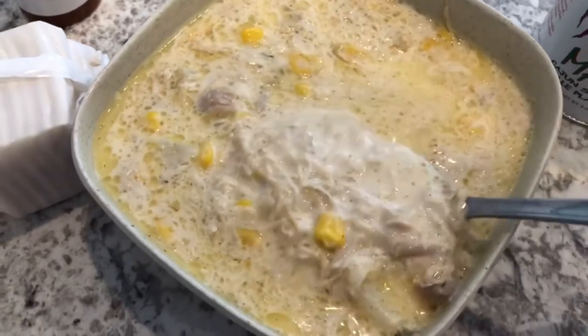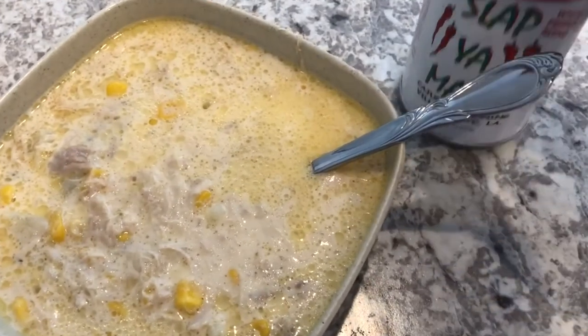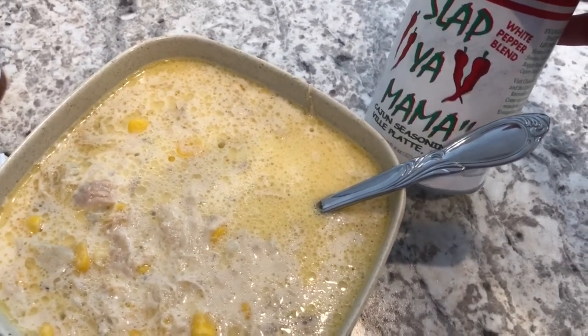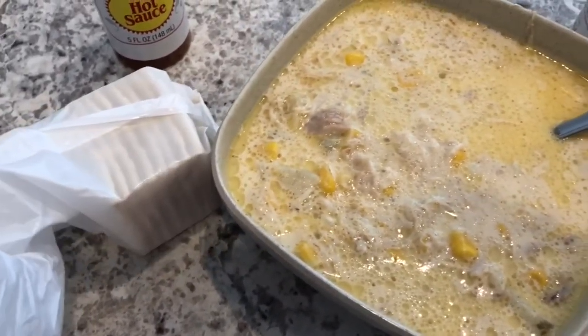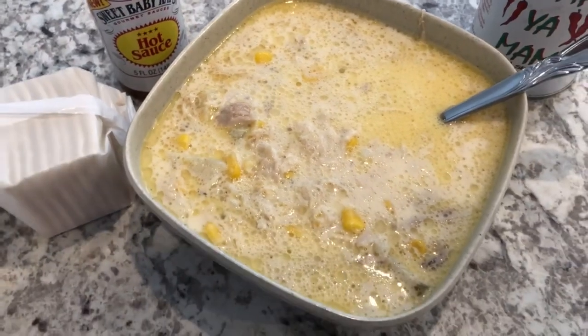I forgot to show you that I did add some Cajun seasoning — my co-worker used to add Cajun seasoning to hers, and this is a brand that we like: Slap Ya Mama. People traditionally eat this with crackers and sprinkle hot sauce in it.